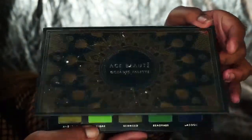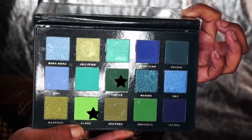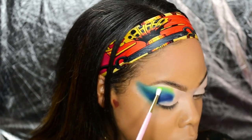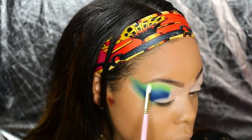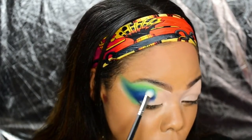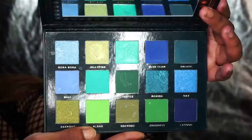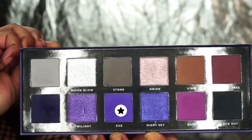With Algae and Turtle from the Ace Butte Oceanic palette, I'm going to create a smooth transition and make sure she's well blended. The fluffier the brush, the better the blend as you move upward. Now I'm taking Lagoon and Eve to deepen my crease.